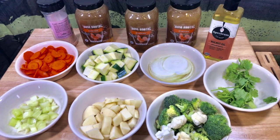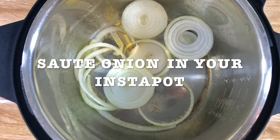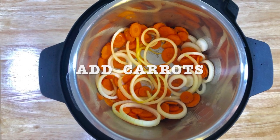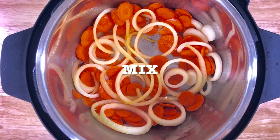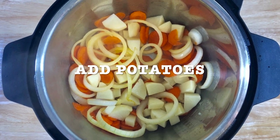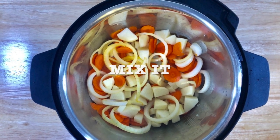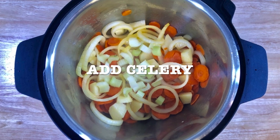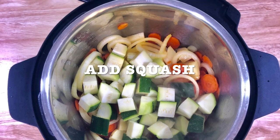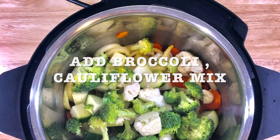Get your Instapot ready and sauté your onion. Add the carrots and mix it so it doesn't get burned on the bottom. Add the potatoes, mix it again, add the celery, add the squash, and then add the broccoli cauliflower mix.